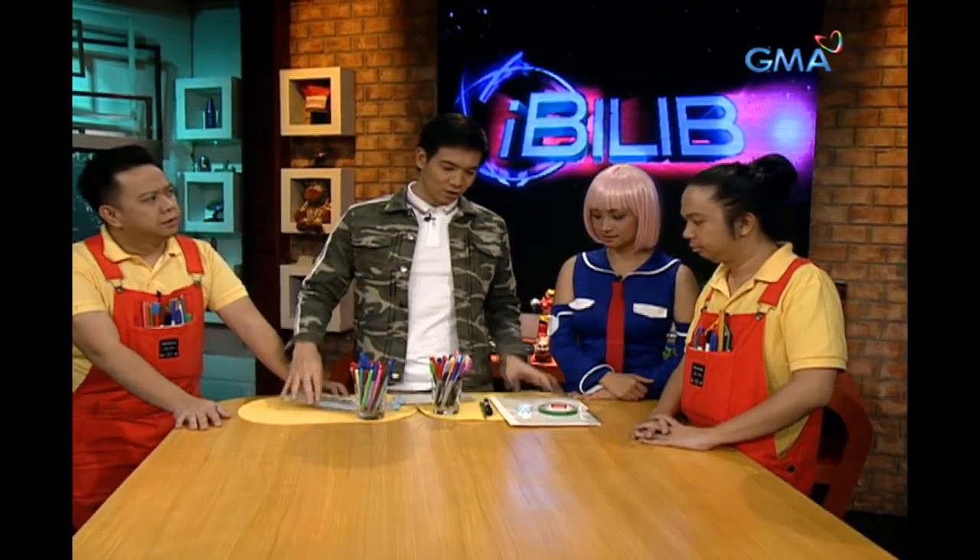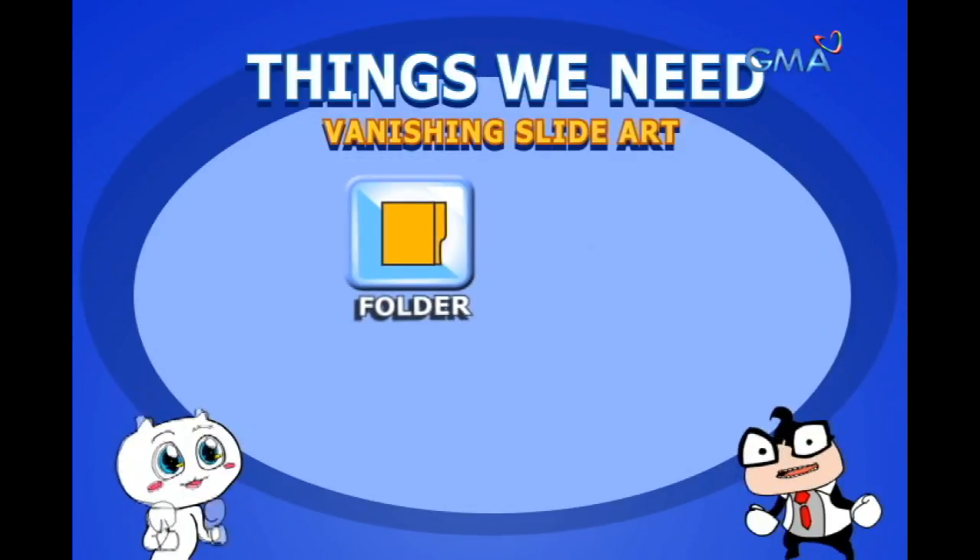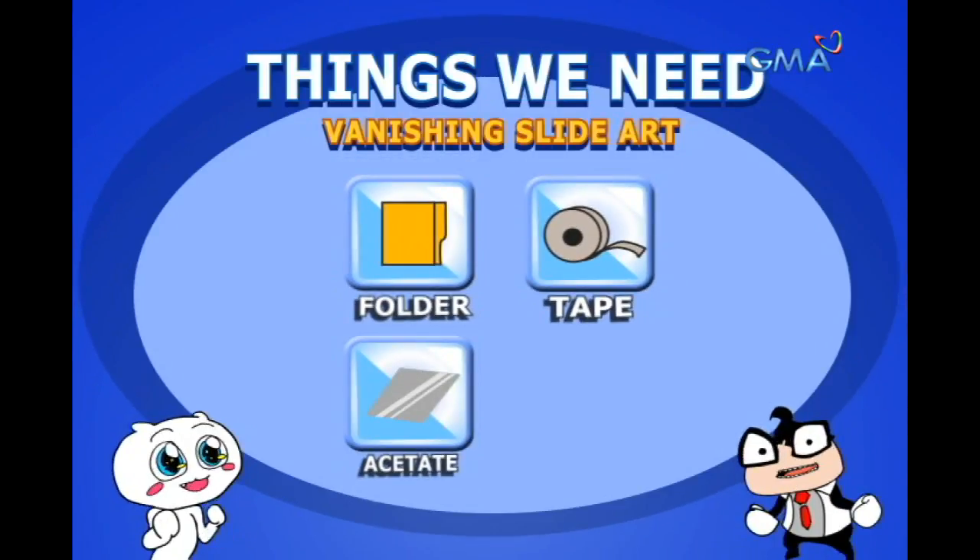I believe you can use your folder tape, acetate, and your coloring materials.